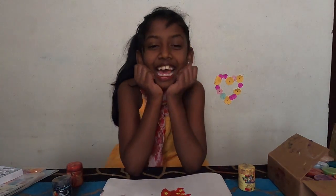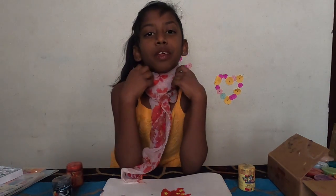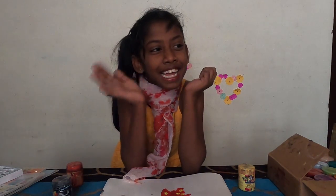Please like my video and subscribe for more videos. That's all for today. See you in the next video. Bye-bye!